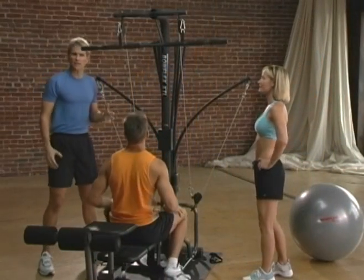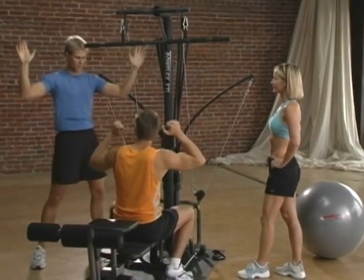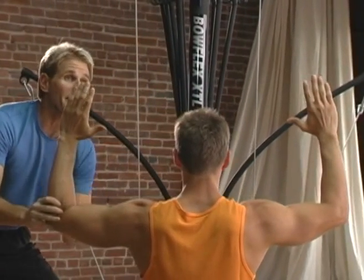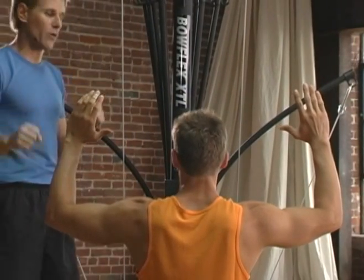The lat pull-down is a great exercise for the back and the biceps, and a lot of people wonder where they should actually grab on the bar. Here's a little check: Andrew's going to put his arms up to about 90 degrees, or to about shoulder level, with his elbows at about 90 degrees. That's about the grip width he wants to use on the bar, or a little bit narrower.